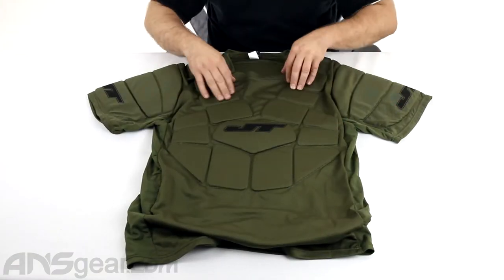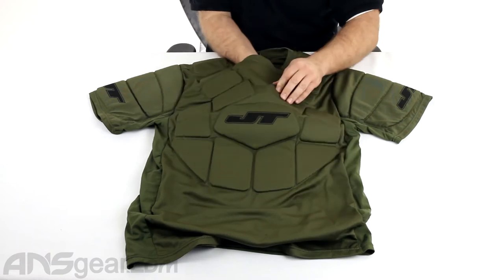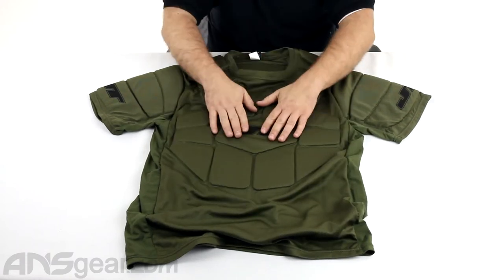We'll check out the padding. Obviously you can see on the chest here, there's plenty of padding all through the chest — good thick padding through there. You can see these pieces and it's no joke when it comes to padding.